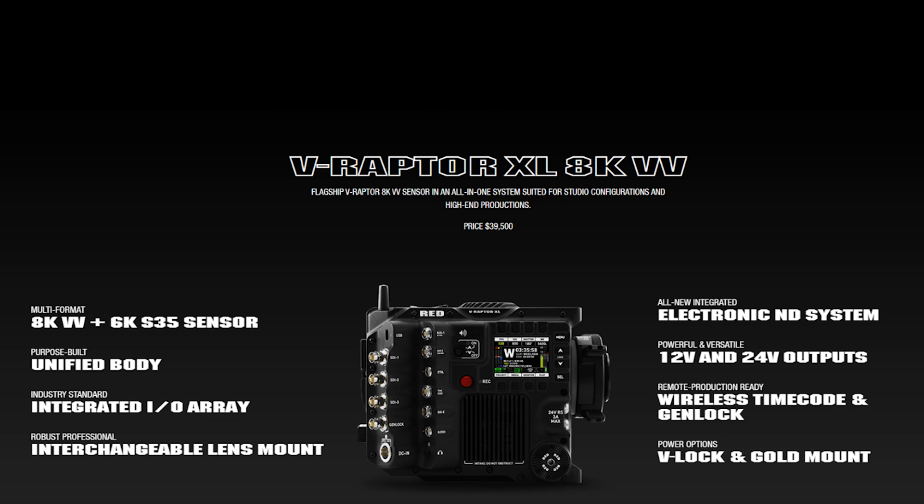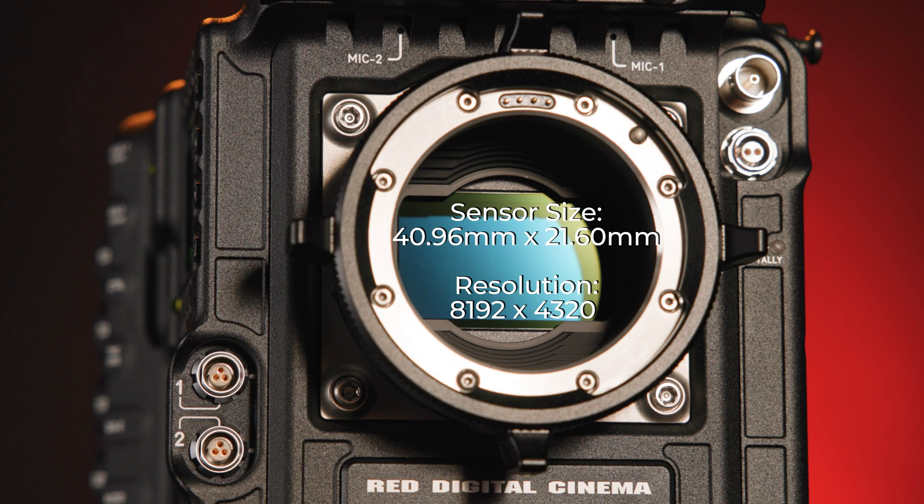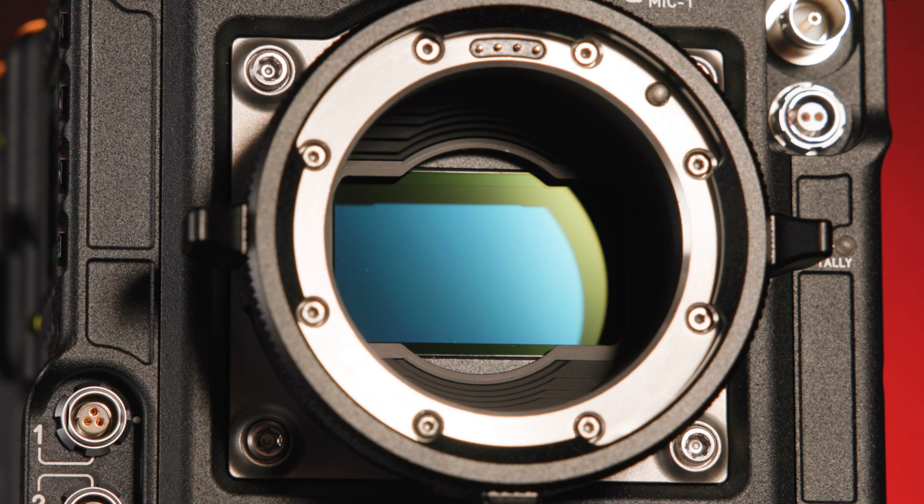This new enhanced camera model in the DSMC3 lineup offers multi-format video capture in both 8K large format VV and 6K Super 35 sensor modes. Just like the original, the XL model features a large format sensor measuring 40.96mm by 21.60mm with a resolution of 8192x4320. It is a CMOS sensor with 17-plus stops of dynamic range, 12G SDI outputs, REDCODE RAW recording at high frame rates including 8K at 120, ProRes recording, 1080p streaming, and sensor-based phase detection autofocus.